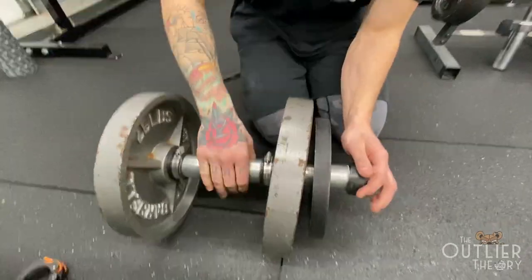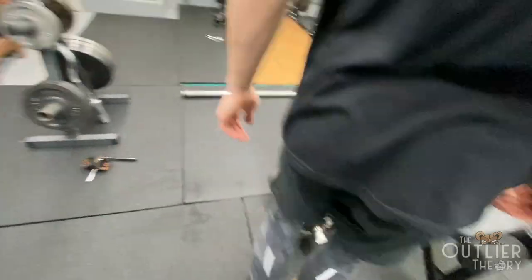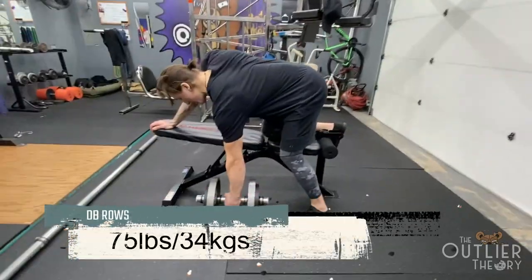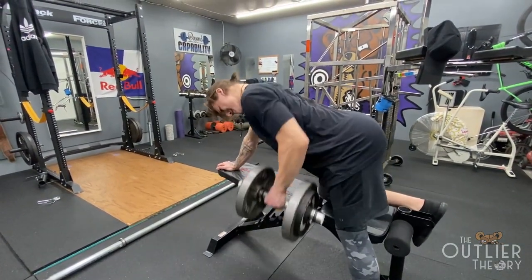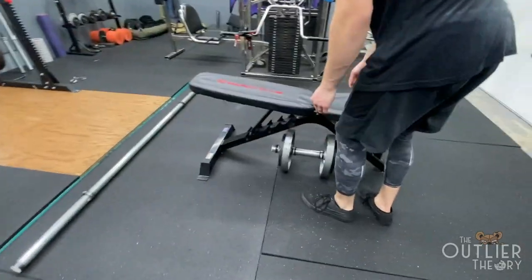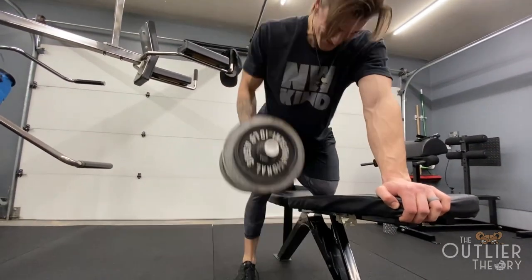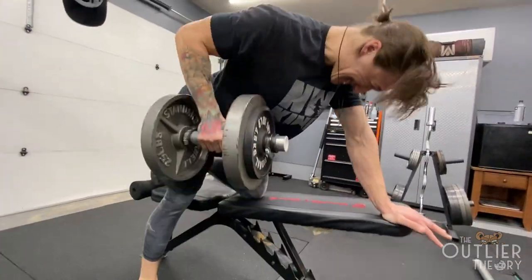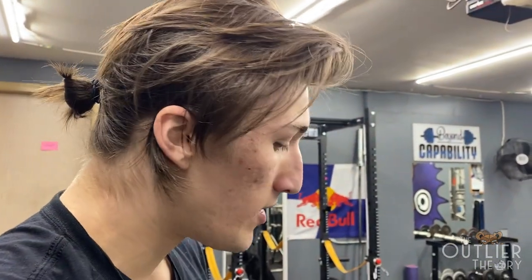Oh yeah, that ain't going nowhere. I think we were meant to be inventors. All right, let's try this again — take two, no foot injured. The dumbbells work fantastic once you get those OD clamps, those hose clamps, whatever you've got — they work fantastic. The weights don't shift around once you get it nice and tight. Feels good to have some dumbbells on hand.